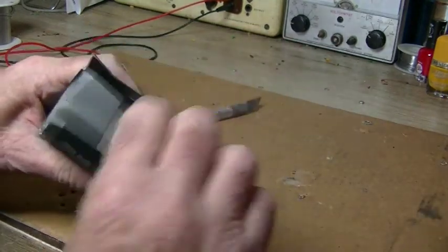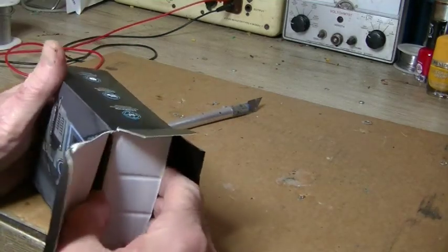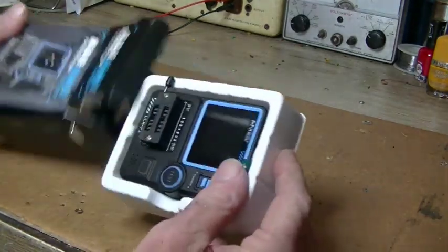What did I pay for this? $37, I think, and that was with postage. So not too bad.